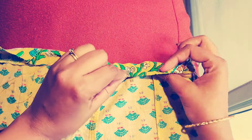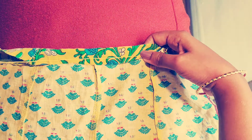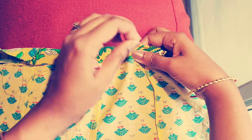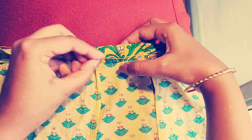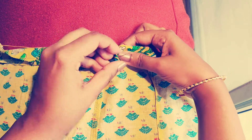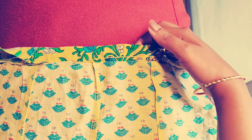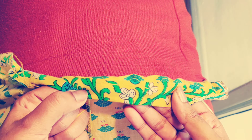The next step is to stitch. Follow these simple steps that I'm showing in the video — I'm sure you can do it. It takes 10 to 15 minutes of your time. In case you don't want to stitch, you can always use fabric glue; it serves the purpose very effectively. Stretch the fabric from one end to the other and it will look like this, as shown in the picture.